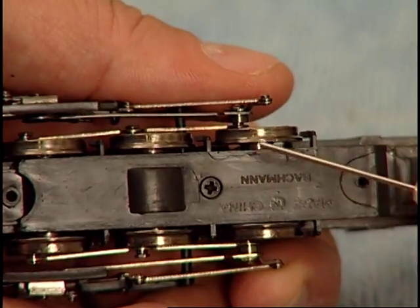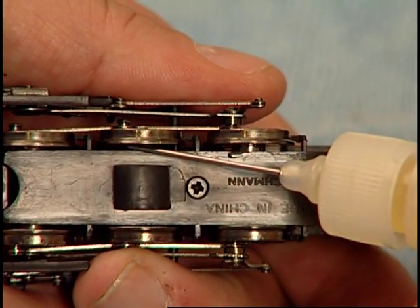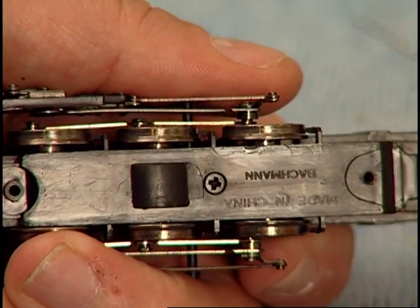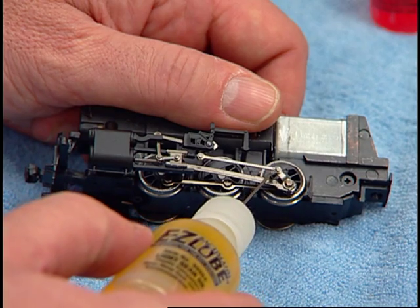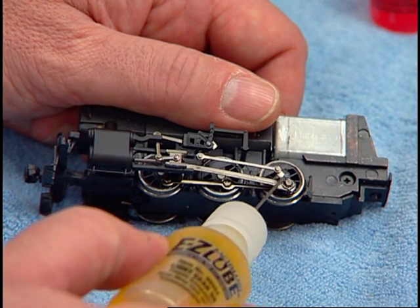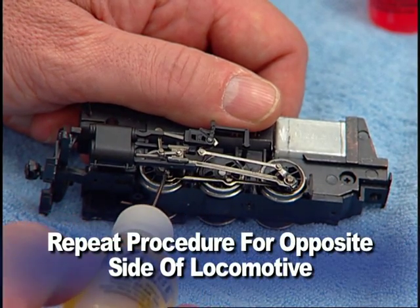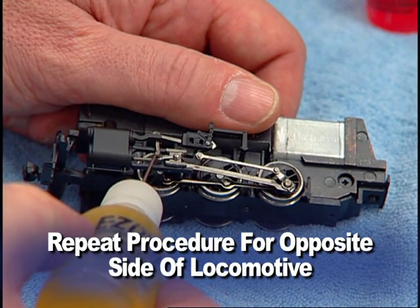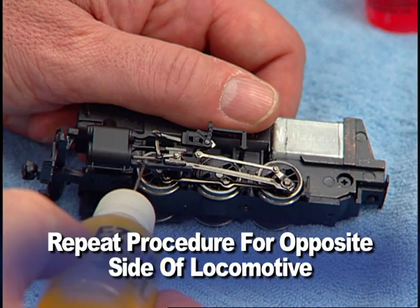Now, switching to conductive contact lube, touch one small drop to each wheel axle by pushing the wheel sets to first one side and then the other. Going back to the light gear oil, touch a very small amount, just about a quarter of a drop, onto each crank pin and rivet of the valve gear. Also, be sure to lubricate the piston rod that slides in and out, the top and bottom of the valve guide, and the large rivet located behind the valve guide.